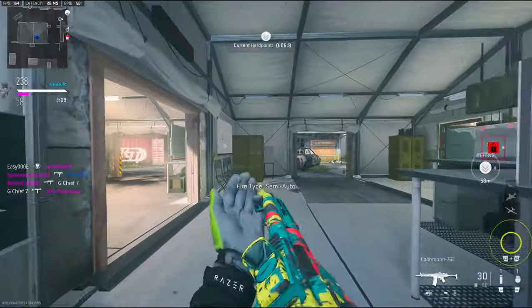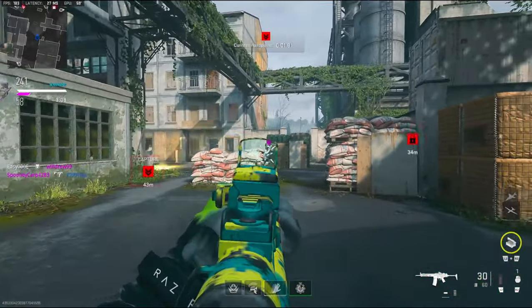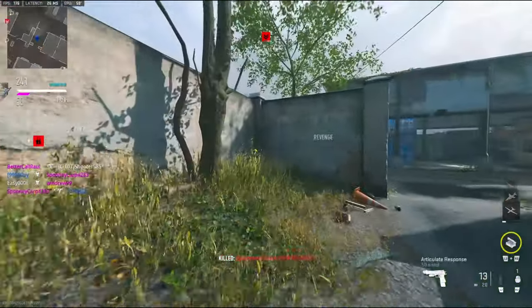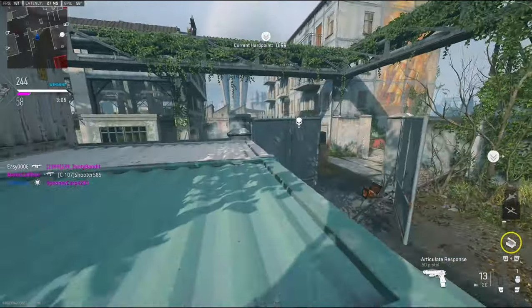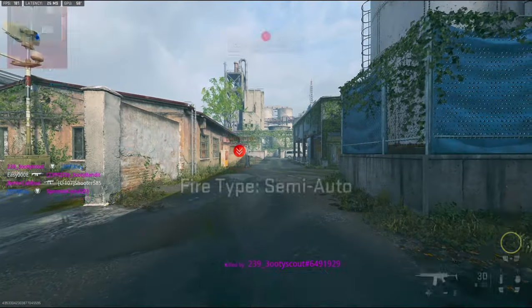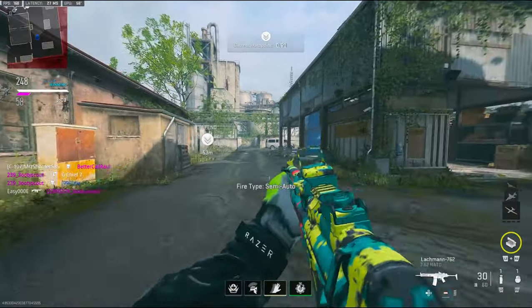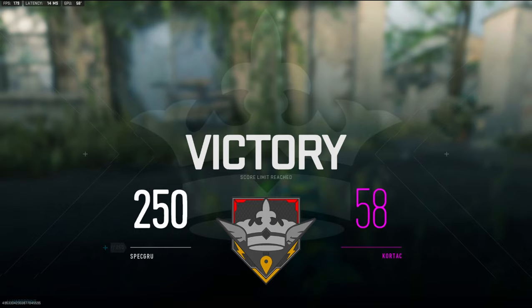Oh my gosh, the recoil. 82 kills. GGs, hope you guys enjoyed the gameplay.